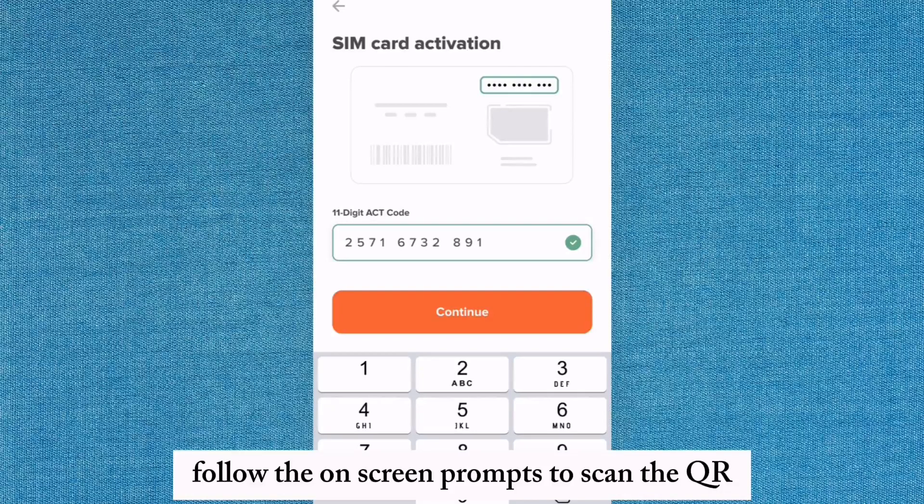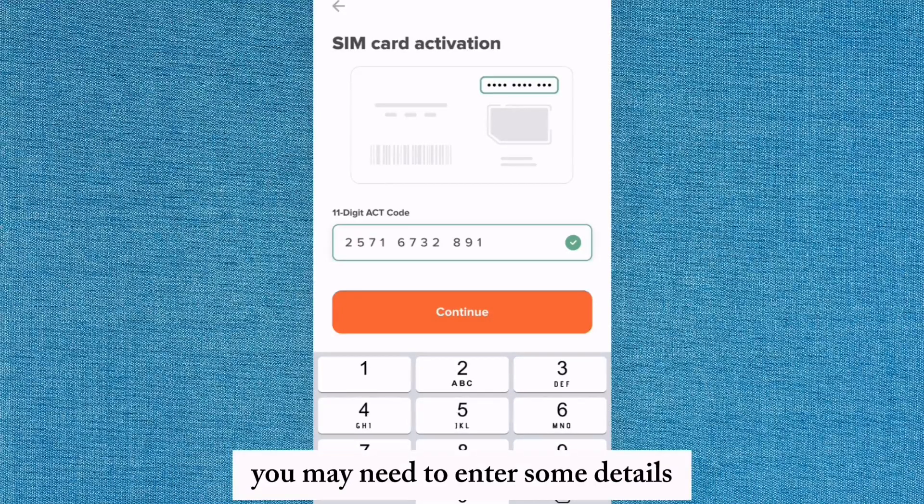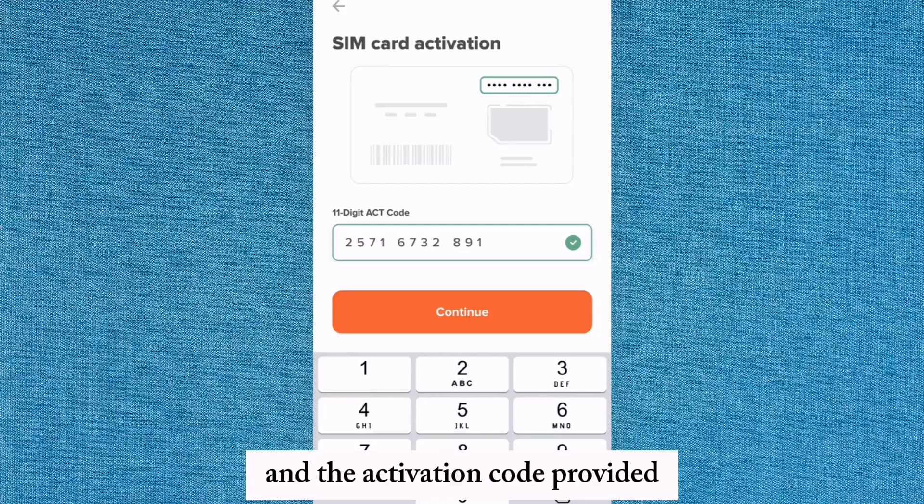Follow the on-screen prompts to scan the QR code included in your activation kit. You may need to enter some details such as your Mint Mobile account information and the activation code provided.